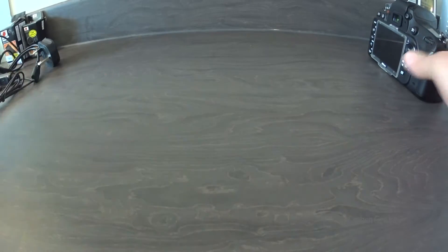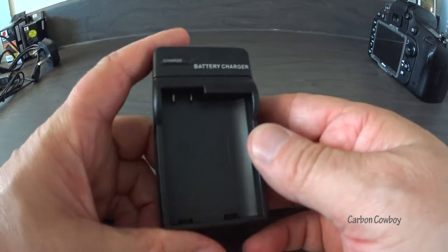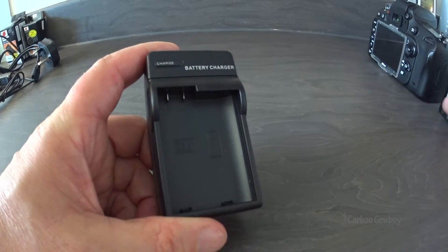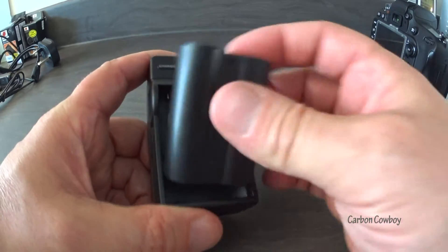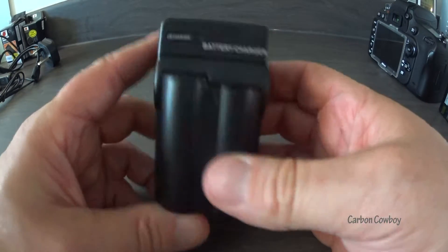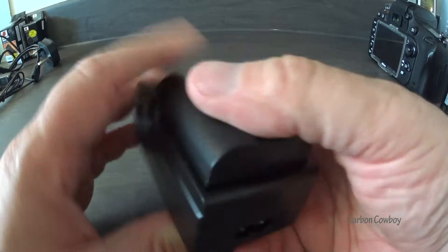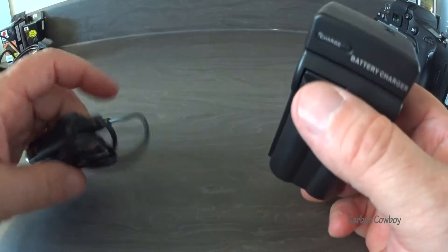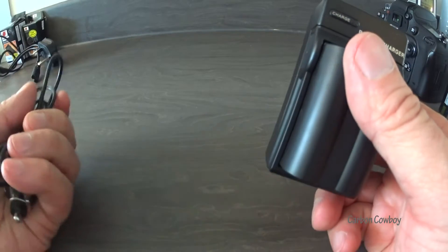This is the charger itself — pretty cool. That's the original Nikon one, but this one just kind of slides in and away you go. It's got a car charger included in the kit, which is there, and that's really what we're after so we can travel around.